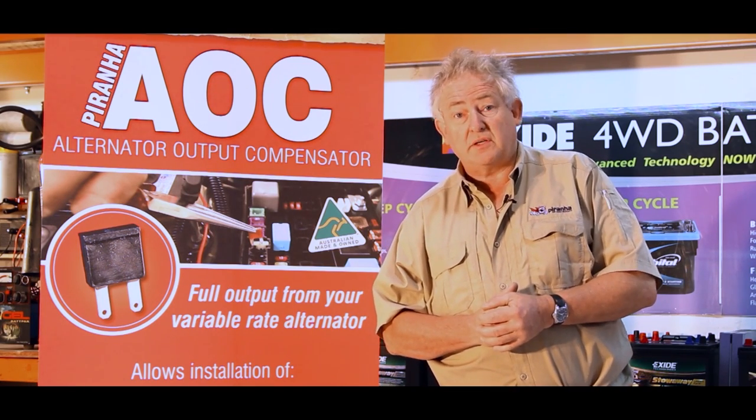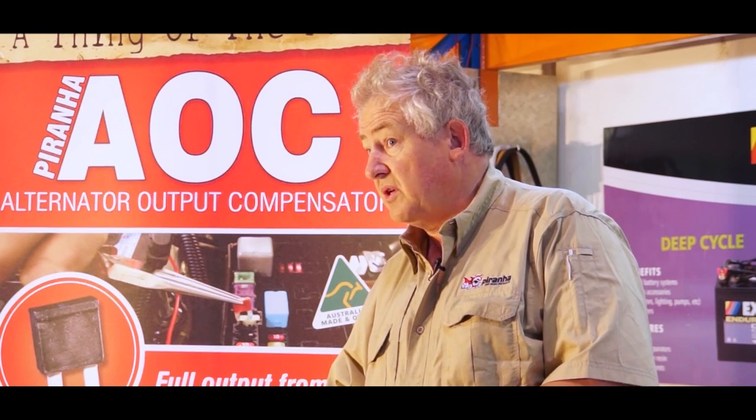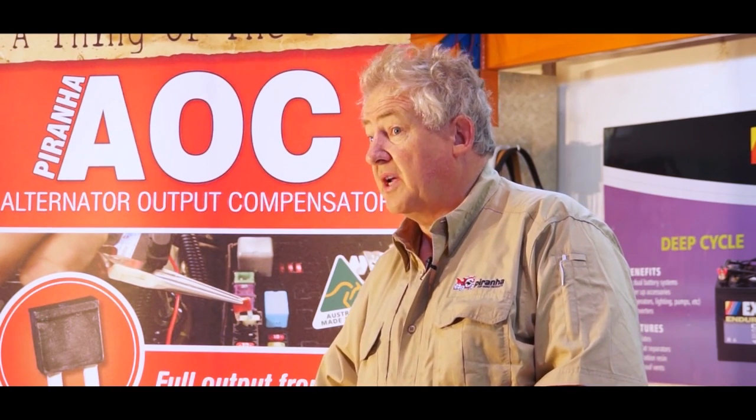Typically with smart alternators fitted to things like Prados, 200 series, and 70 series V8s, the only way we've been able to get the auxiliary battery charged correctly is to use a DC-DC device which actually steps the voltage up.